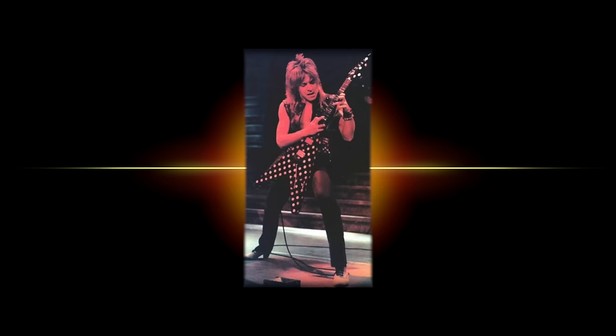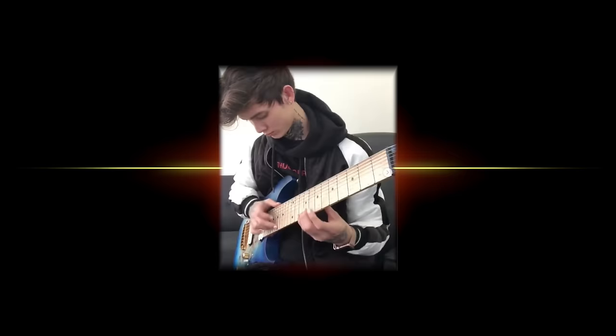Randy Rhodes, Steve Vai, Michelangelo Badio, Paul Gilbert, Nuno Betancourt, all the way up to young artists today like Animals as Leaders and Polyphia — these people and countless more are all products of Eddie Van Halen furiously tapping on his fretboard. And personally, I'm forever grateful.